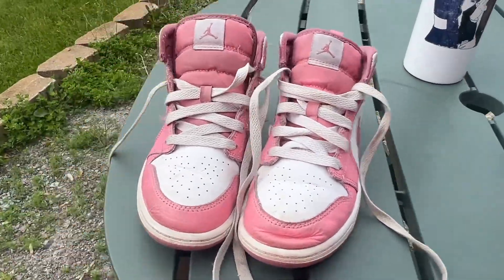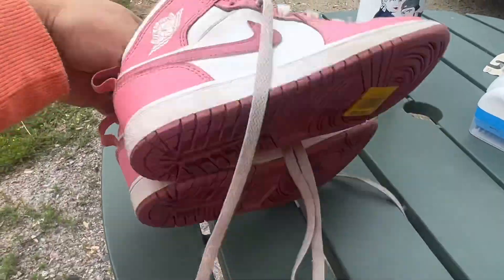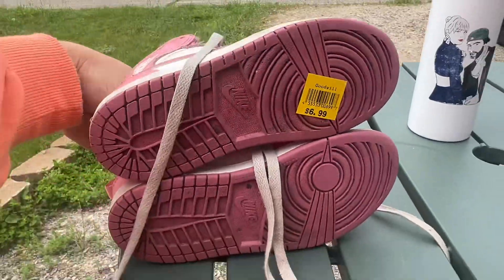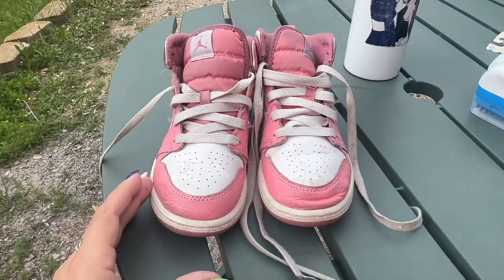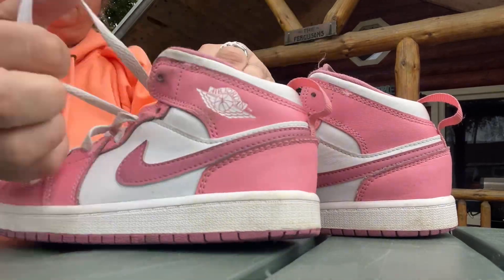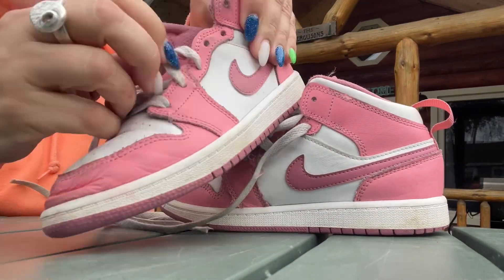Hey it's Aileen and today I'm here with another shoe cleaning video. Today I'm working on some Air Jordan ones that are kids size 1. I bought these for $6.99 at a Goodwill in Des Plaines, Illinois.